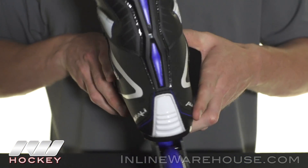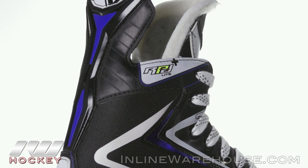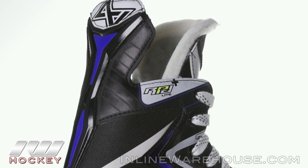Another big upgrade from last year's Lite is the injected tendon guard. It's going to give you some more support and stability and it also looks a lot better as well.